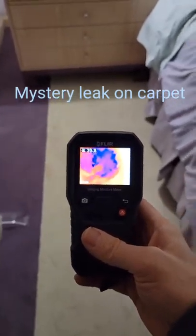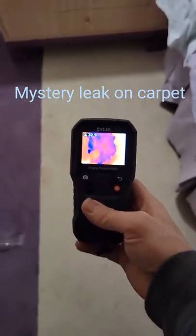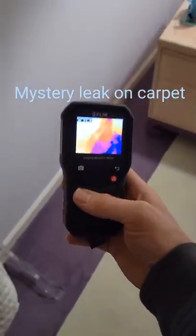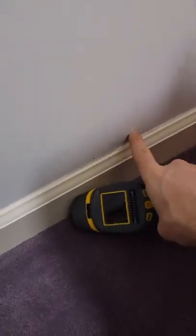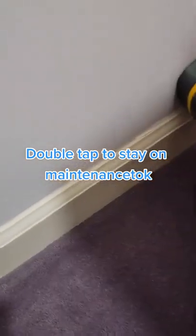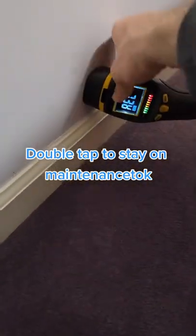There's a mysterious wet spot on the floor — you can see from my infrared camera all that blue, and it's leading me over to this wall. I can see some visible peeling at the base, and when I take my moisture meter, I can tell that this wall is wet. I think the leak is coming from this wall.